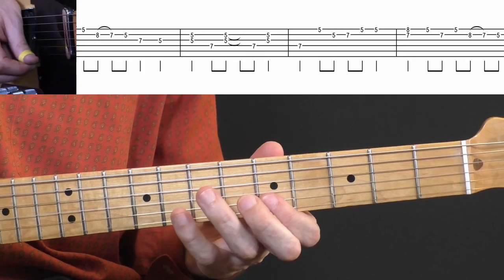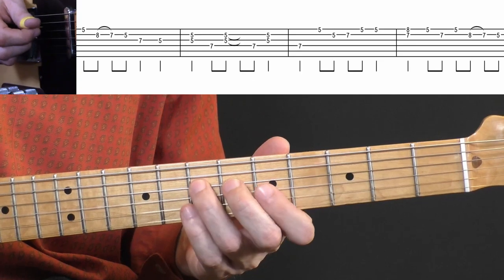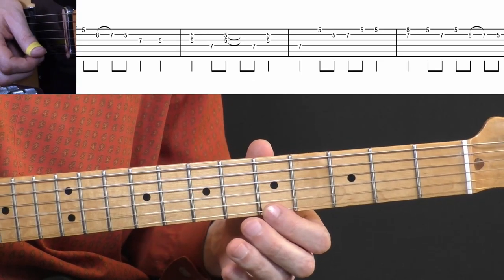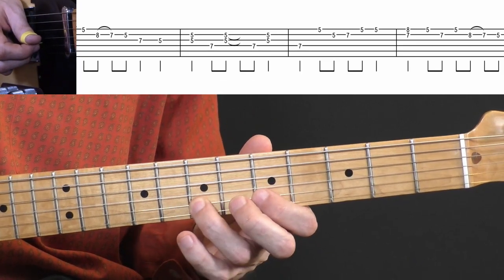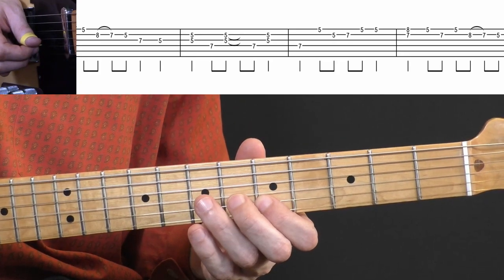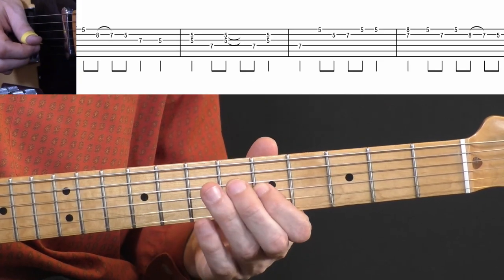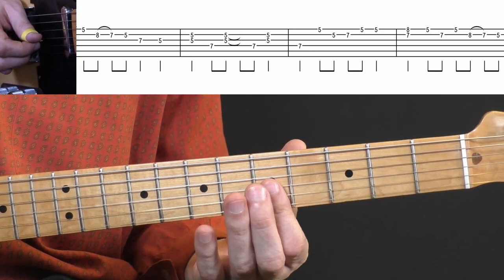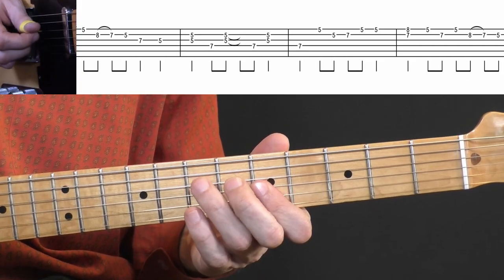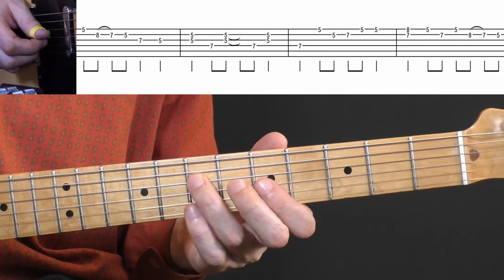The next part starts on the fifth fret, high E string. Then you pull off from A to seven on the B string and play five. Then seven on the G string, five on the G string, and then a double stop on the fifth fret — G and B string together. From there it's back and forth between the fifth fret on the B and G strings, and seven on the D string.